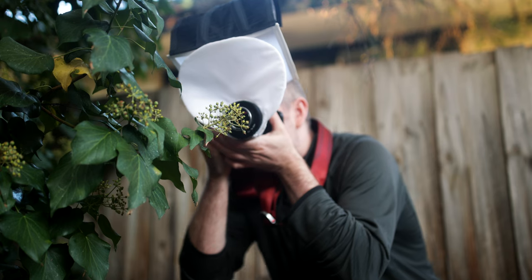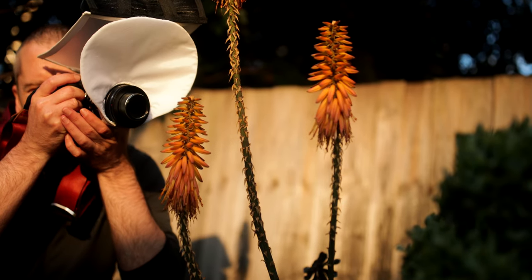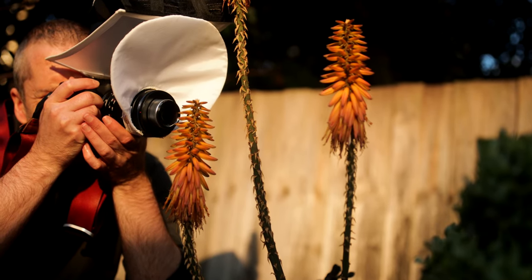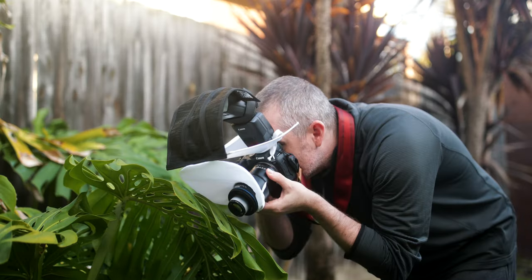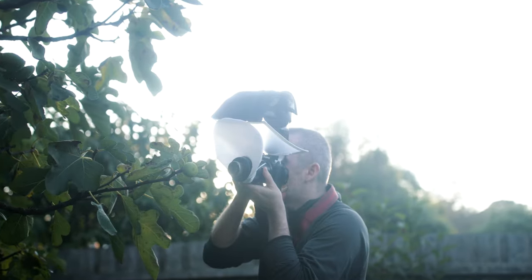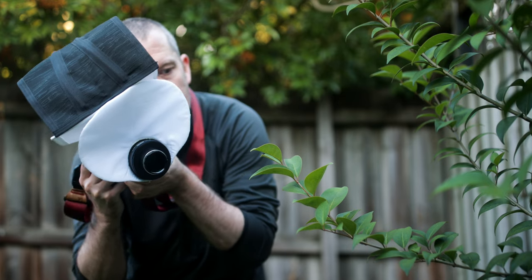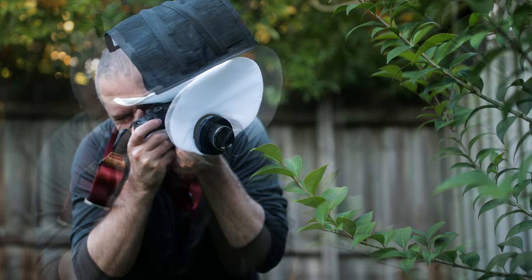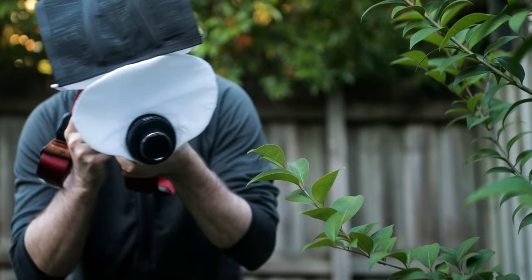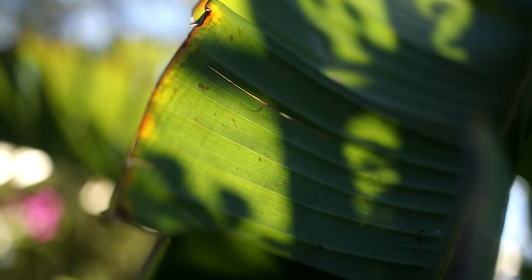I'd like to show you several images I captured one beautiful morning in our garden with my go-to lens — the Laowa 90 millimeter ultra macro on the Canon R7. One of the reasons why I absolutely love macro photography is because one doesn't need to travel to find amazing and unique subjects; you just have to be observant and patient enough and the results will come.